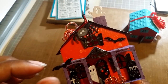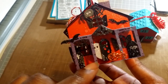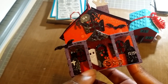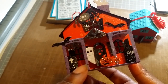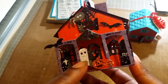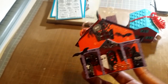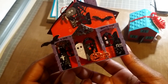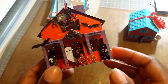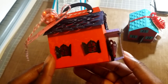With the Spookyville die you get the bats, this porch, a little detail piece, the pumpkins, and another little ghost. I have to check if the door comes with it too. The little tombstones are actually buttons, not part of the die — but that's what the Spookyville house looks like.